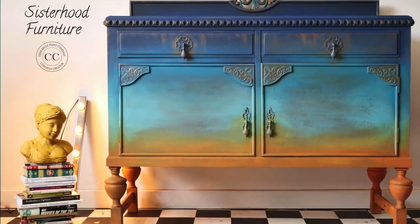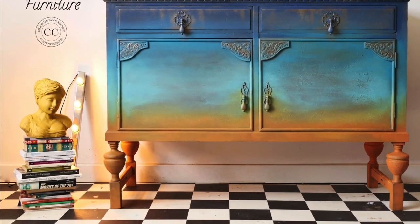Aloha everyone! I'm Gabi and I'm Georgie and we are the mummies of Sisterhood Furniture and content creators for Dixie Belle Paint. In this tutorial we will be working on this tunnel and transform it into this with the help of Dixie Belle Paint. So stay with us if you want to see how we did it. Let's do it! Let the fun begin.